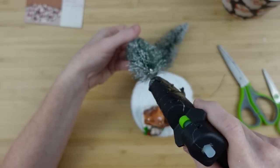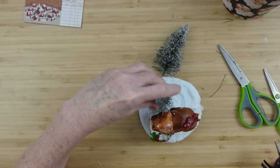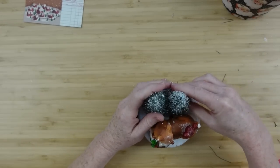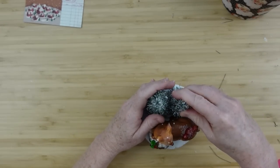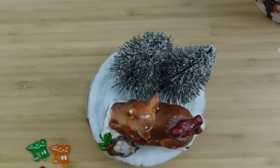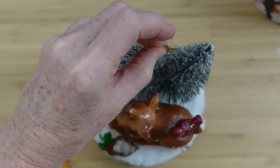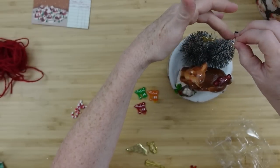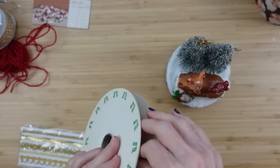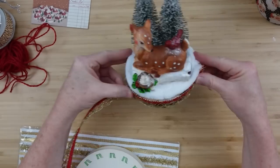I like two trees here, but you can use one. You can use white trees or trees with a different shape — whatever you're going for. I did notice that with vintage looks you see a lot of bottle brush trees, so that's kind of what I'm going with here. It's going to have a little bit of a rustic flair. I had a little package of mini ornaments from Goodwill and I picked two stars — one silver and one gold — to put on the top of the trees.